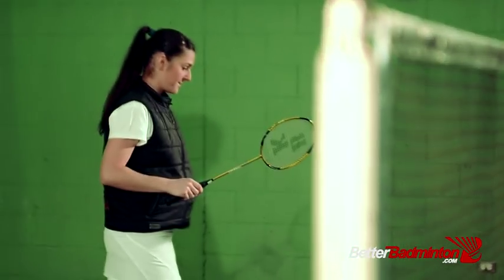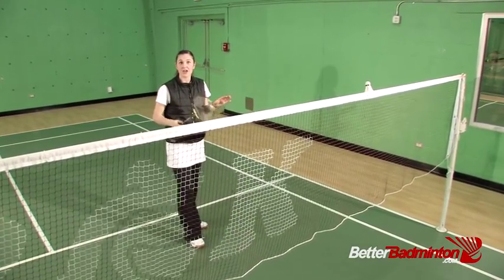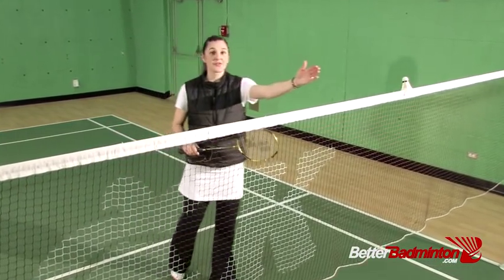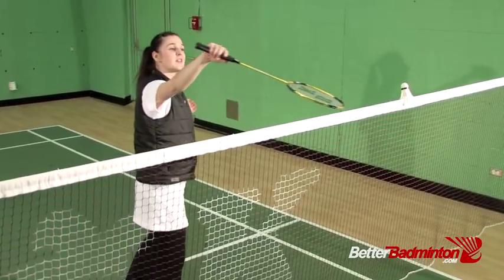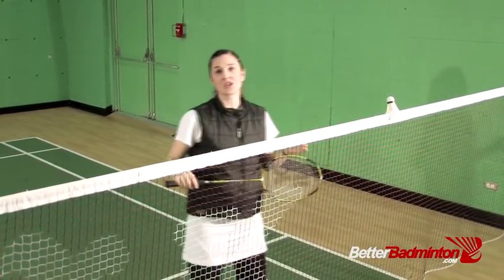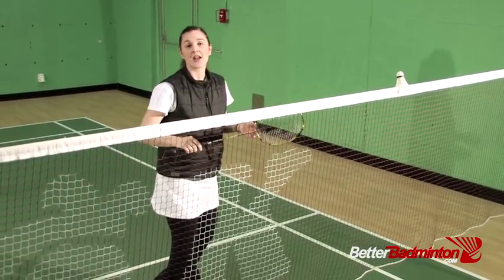To set this shot up, imagine the bird is approaching you at the net. I prefer to do this on the backhand side, although the same can be done on the forehand — it just doesn't feel quite as easy, but it's also effective. I start on the inside as if I'm going to hit the in-to-out net shot, and it's really important that I wait as long as possible before beginning the lift portion, because the longer I wait and hold my opponent, the more effective the lift shot is going to be.